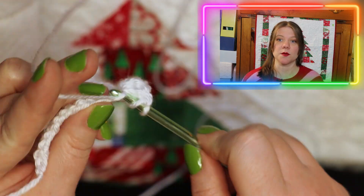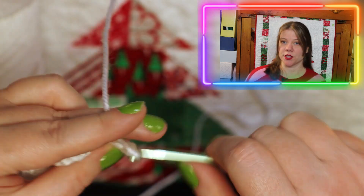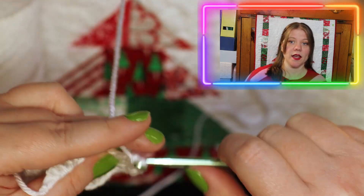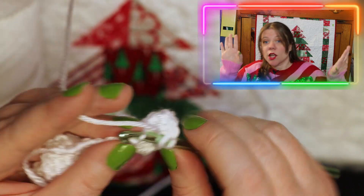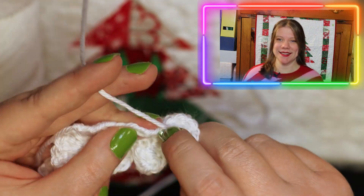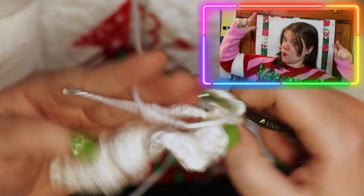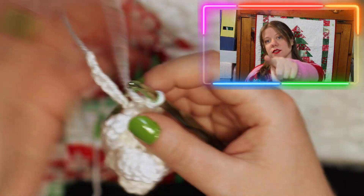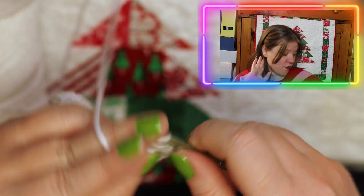You're just going to pick two colors. I went traditional — white and red — but you could do white and green, or red and green. You know, be creative! Anything can be Christmas if you put a Santa hat on it, or a big red bow on it.